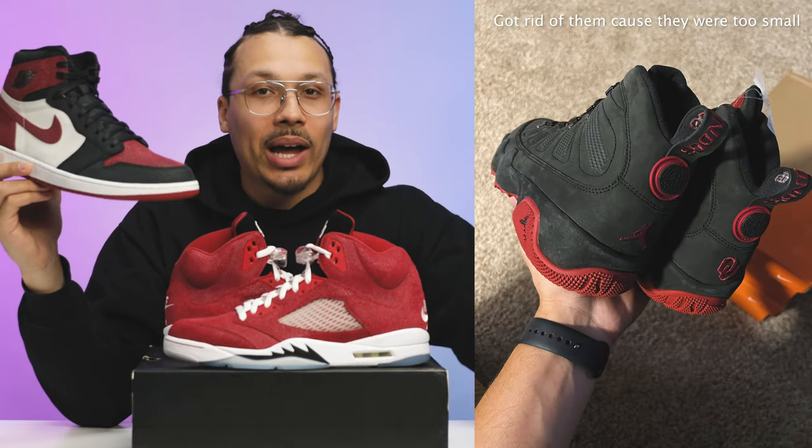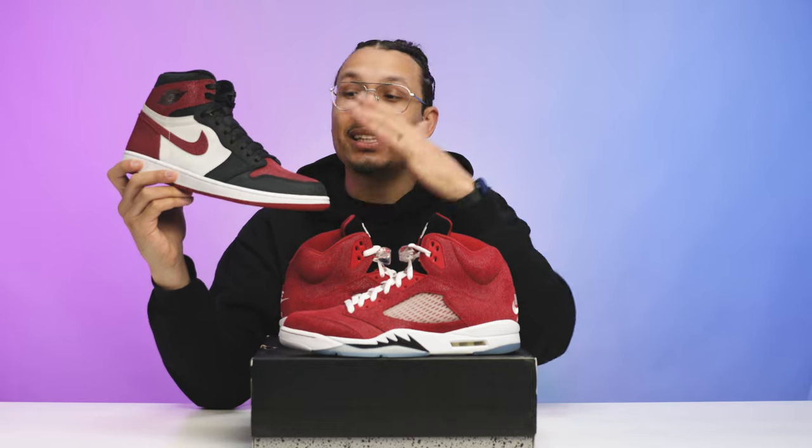Shortly after the Jordan 4 came out, we then saw the Oklahoma Air Jordan 1. There was also a Jordan 9 boot, but I don't have those in my collection and haven't shot a video on them yet — but trust me, these things are crazy. If you want to see a full review, let me know in the comment section below.